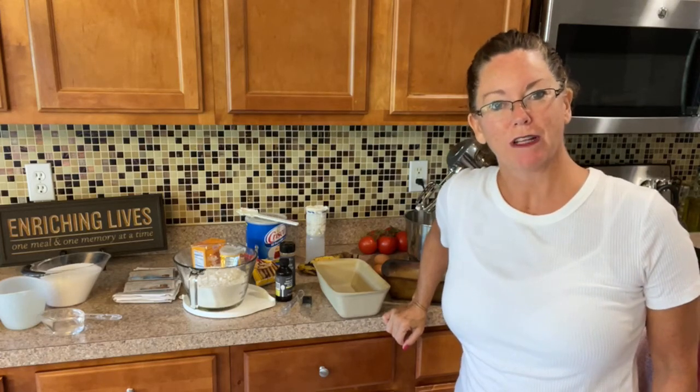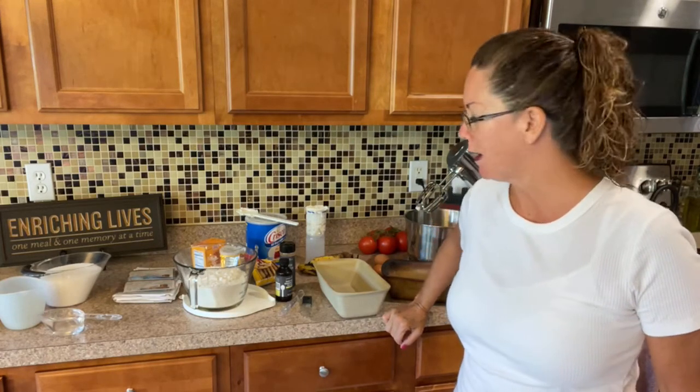Hey, good morning everyone. It's the reluctant chef, Sue Moulton, your Pampered Chef consultant. And today we're making homemade banana bread.